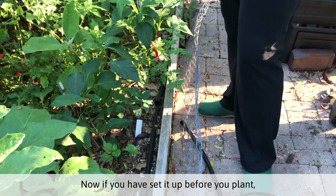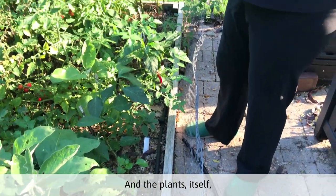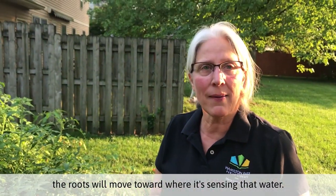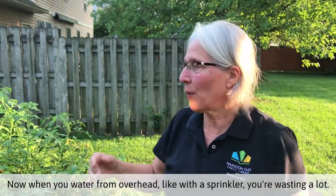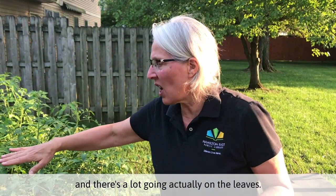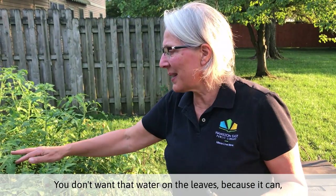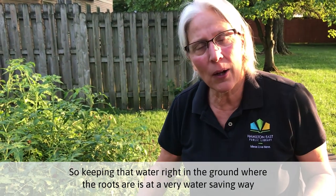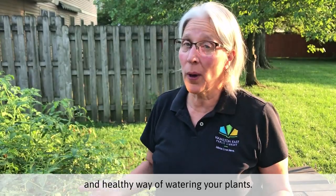Now if you have it set up before you plant, you're going to plant your plants along where you have those different drip lines. The plant roots will move toward where they sense water. When you water from overhead with a sprinkler, you're wasting a lot — there's a lot of water going on the grass and area around it, and a lot going on the leaves. You don't want water on the leaves because it can start to grow fungus. So keeping that water right in the ground where the roots are is a very water-saving and healthy way of watering your plants.